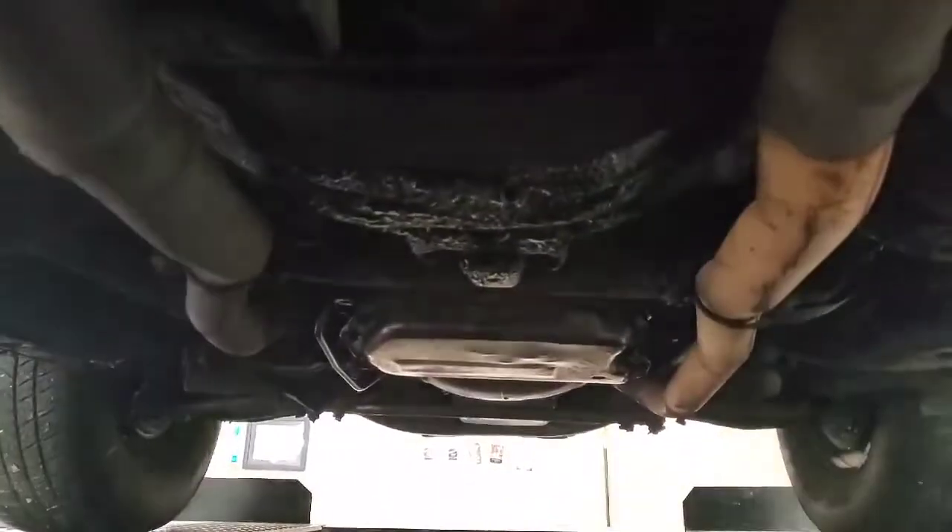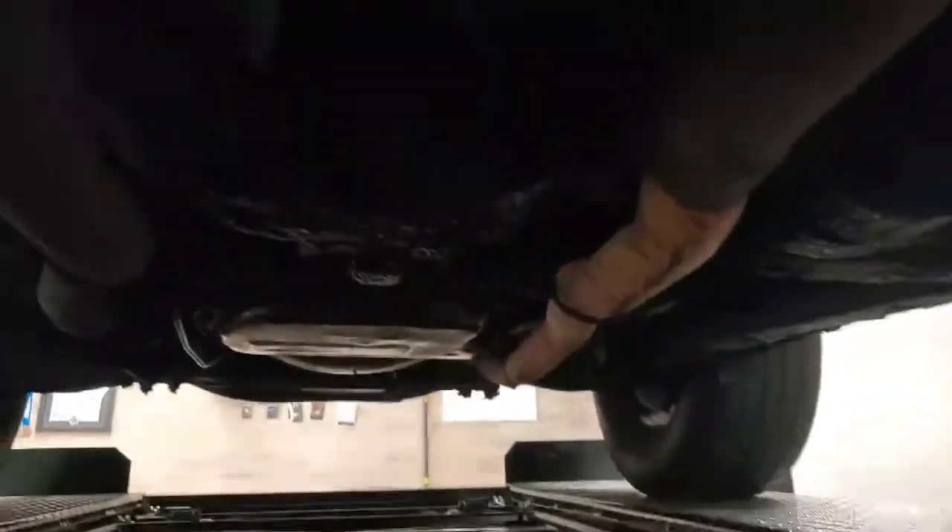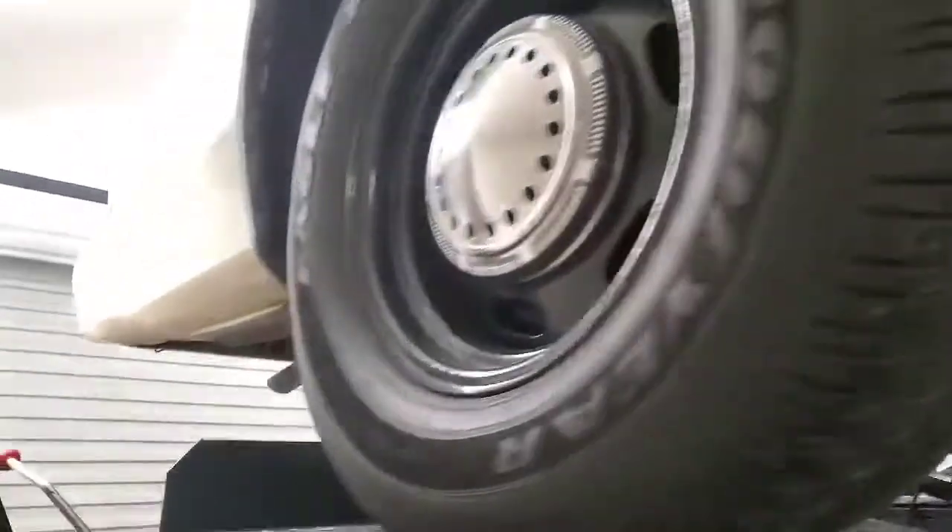I've got to get the grease cleaned up eventually, but for now we are leak free - thank goodness. So I can take this thing out, drive it around, and start figuring out some more of the other things that I have to get done.